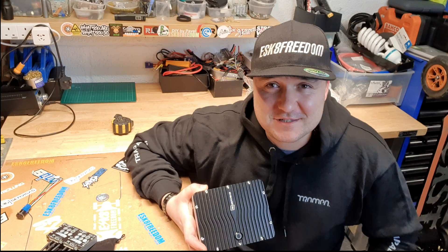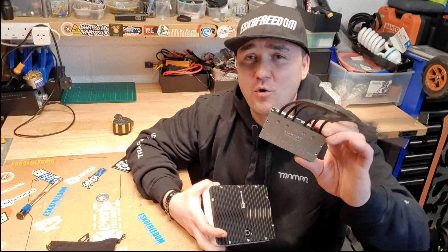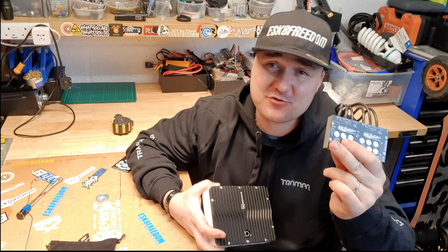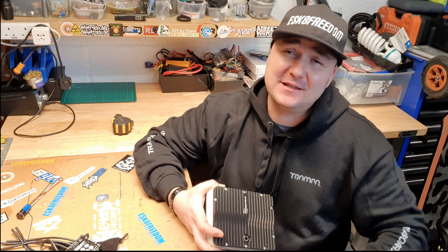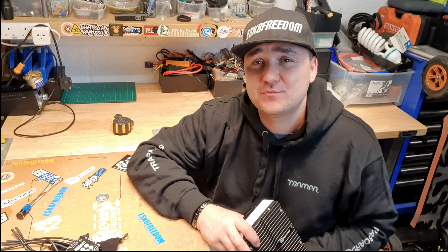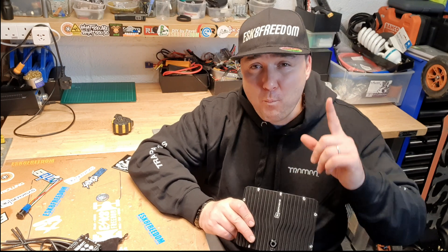So this is it, guys, for an initial review of the HD60 by Trampa. I hope you liked it. I will be definitely reviewing that when she's running. Definitely 100%.